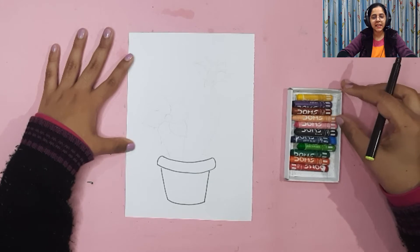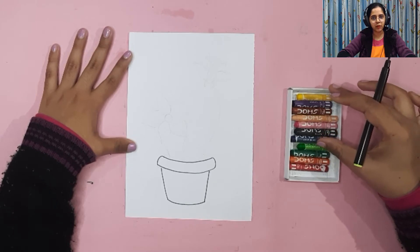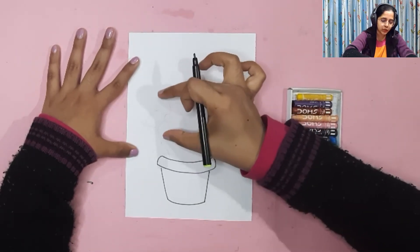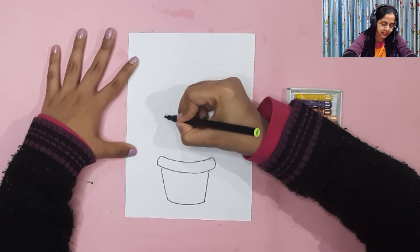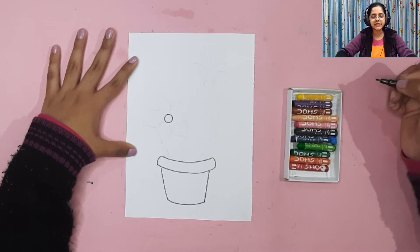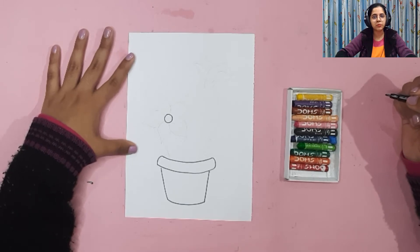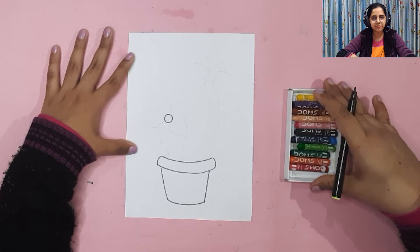Next we are going to make the cactus and flowers planted in the flower pot. We'll start with the flower first — the flower is on top of the cactus. We'll make the center of the flower first: a small circle for the flower's center. Then we will add the flower's petals — I'm going to make pointy petals, but you can choose a different type of flower if you want.